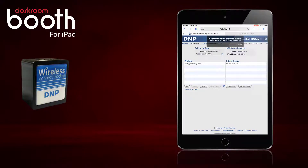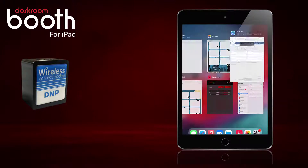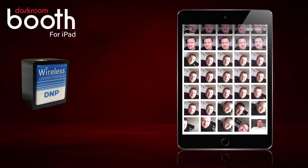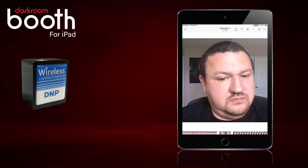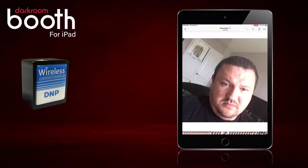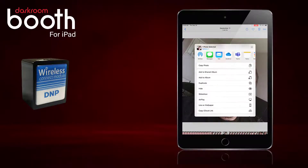Now it is telling me that I have 4x6 media in the printer and it is set for 4x6. I am going to go to my photos and just choose a happy photo there and test it out — make sure it is actually printing.